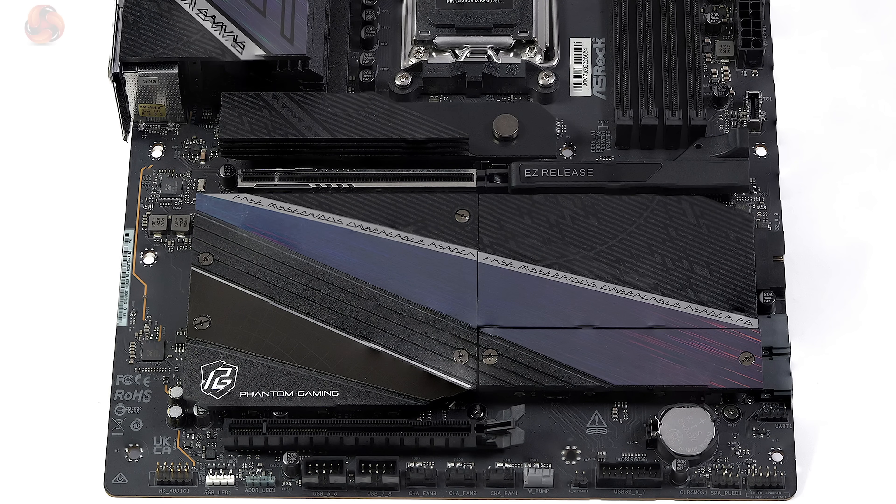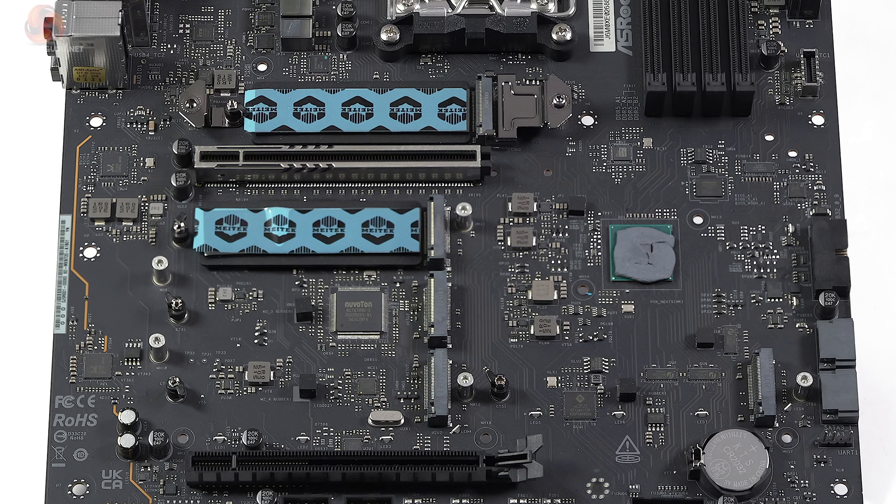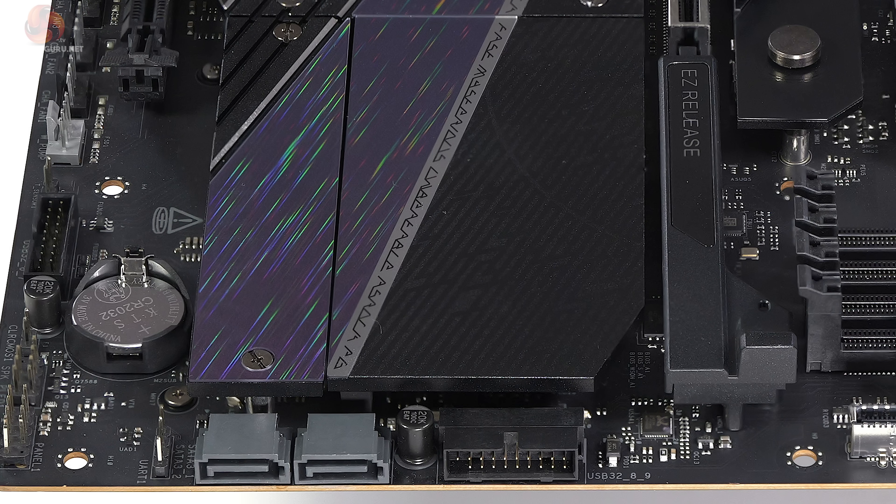The secondary slot is PCI Express 4 x16 mechanically but electrically x4. If the fifth M.2 is occupied, the secondary slot is downgraded to Gen 4 x2. There are five M.2 slots: two Gen 5, two Gen 4, and one Gen 3 x2. You also get two SATA 3 ports running at 6 gigabits per second.